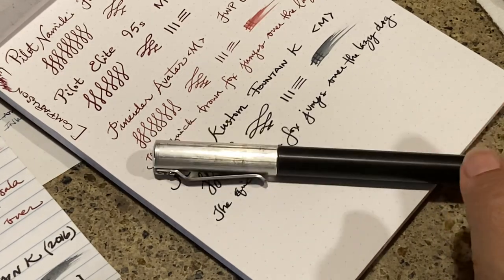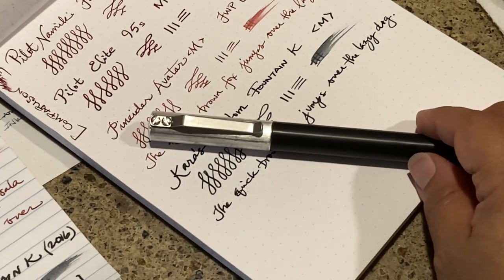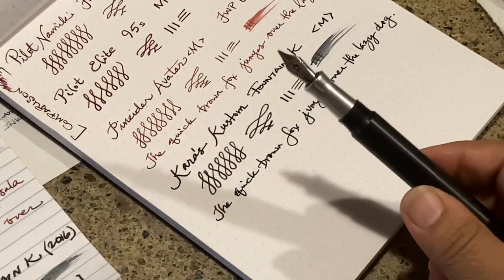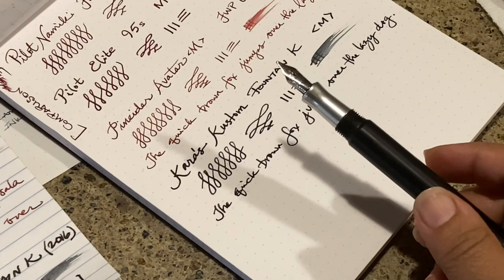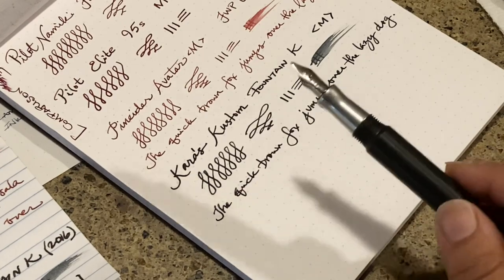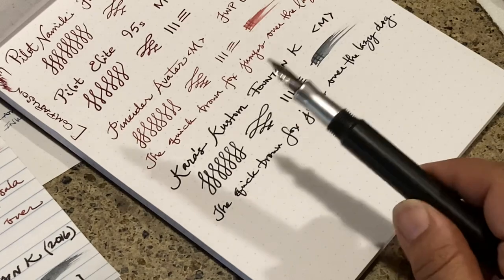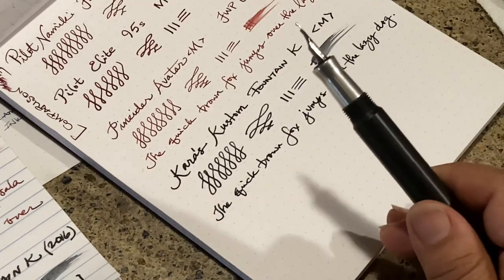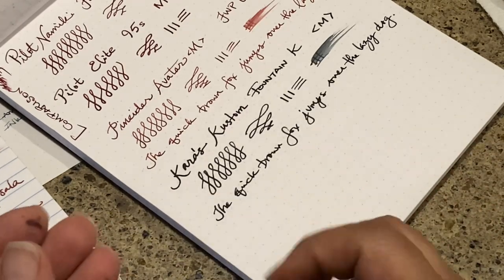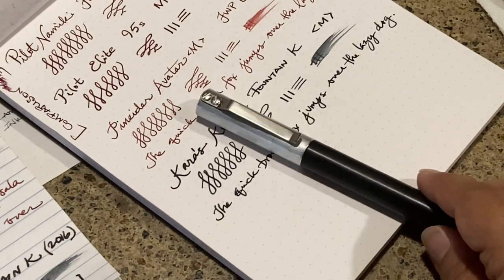Just a little aside — I was on their website and you can actually purchase a different grip section that converts your fountain pen to a rollerball. Why on earth would you want to do that? I don't know, but at the time of filming this it's $30 to do that. I think the whole point of fountain pens is that you keep them as fountain pens because they're awesome, but apparently there are people out there who would like to do that, so if you're interested, check it out.